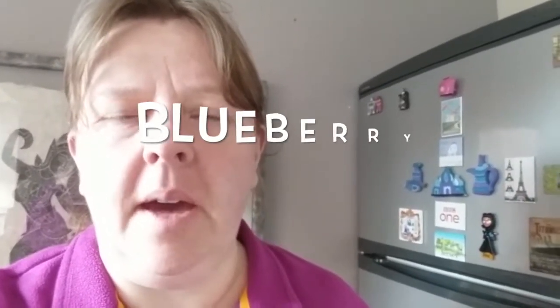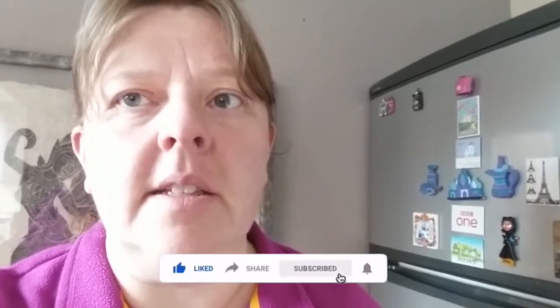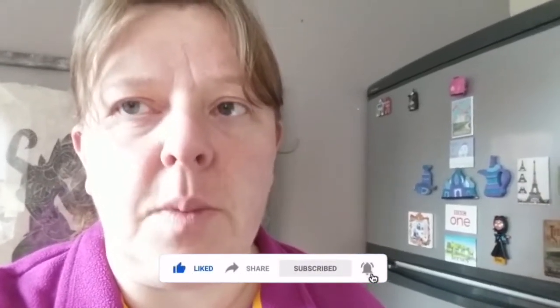Hello everybody, it's Rachel again and I'm baking again. I'm gonna have a go at making blueberry muffins. First thing to do is wash your hands, and then put the oven on — because I always forget to put the oven on. Put it on now, and I'll show you what you need ingredients-wise to get ready.